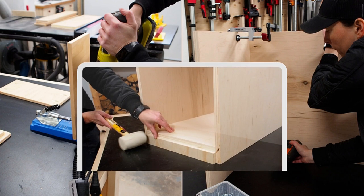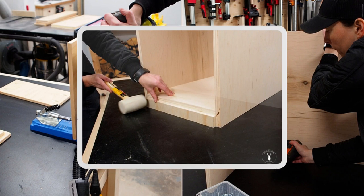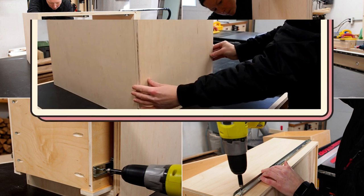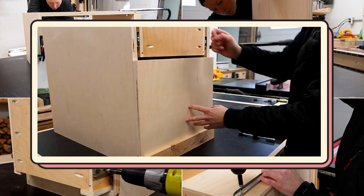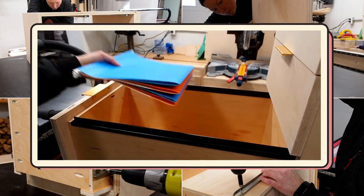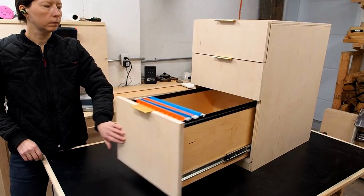Then use a groove to fit the bottom panel and assemble the drawers using half-inch plywood. After that, install the drawer slides and boxes using spacers and screws. Finally, cut and install the drawer fronts using screws. Consider adding plastic file hanger rails for the bottom drawer if you want to use it as a file cabinet.